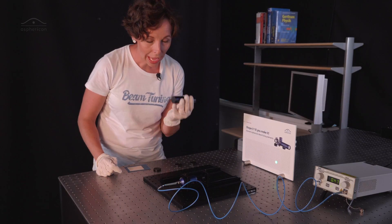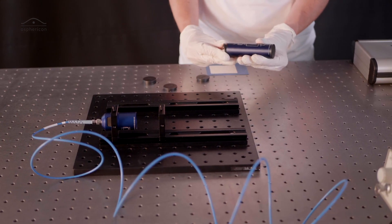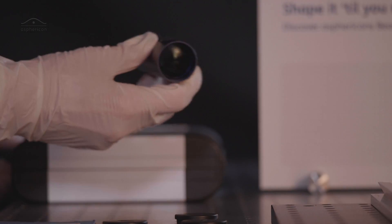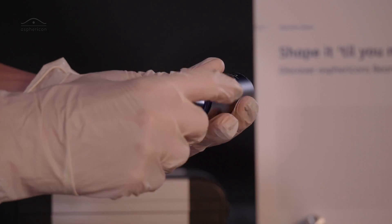So we now add the top shape and see what happens next. Remove the dust caps, use one of the adapters, and now install the top shape.